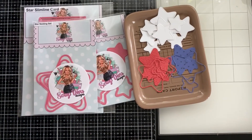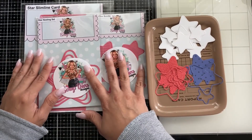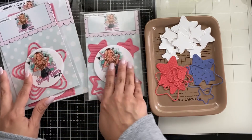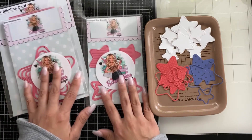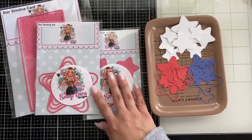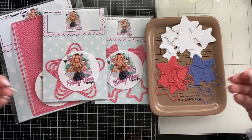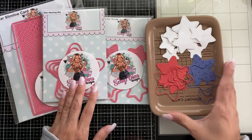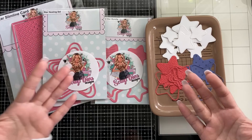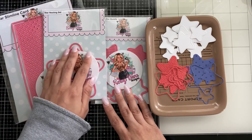Hi everyone, welcome back to my channel! I have a fun project using the Scrap Diva Design June release - this slimline card, the star nesting set, and the fringed star bundle. I've already cut a couple of things. I'm going to make this card and show you how I created some other cards too. With it being stars during June, July, and August - very summery - I decided to do some Fourth of July themed items.